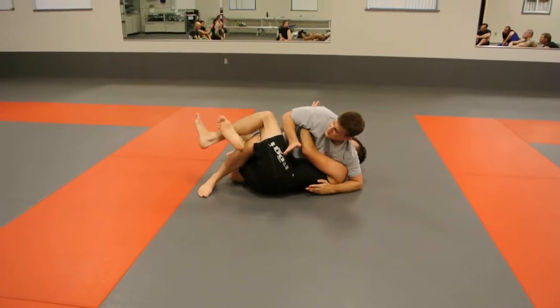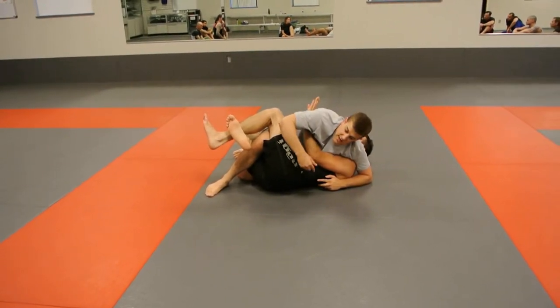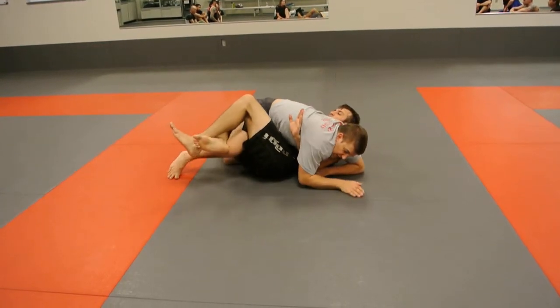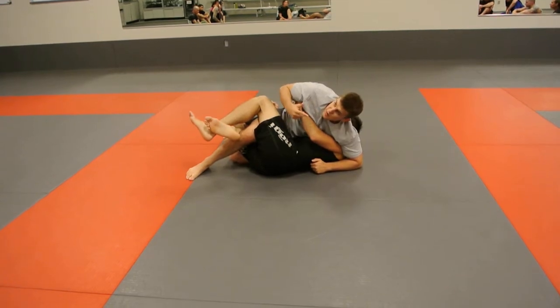Turn my hips towards his legs — so my hips are facing his legs here. The benefit of this is it makes his underhook nice and shallow. If I'm playing in here, that underhook gets deep and he gets a lot of leverage. When I start turning away from it, now it's just the tip of his fingers hanging in there, and it's not going to give him a lot of power.